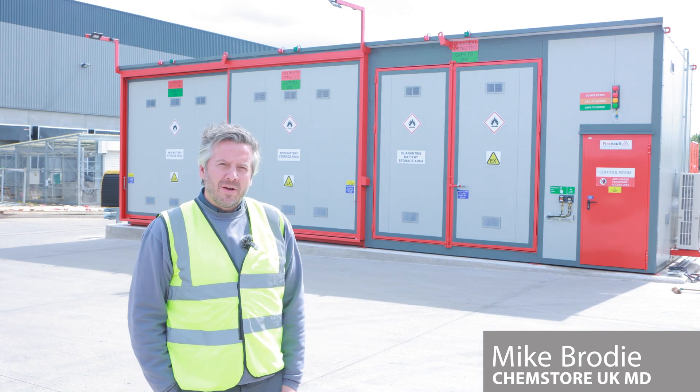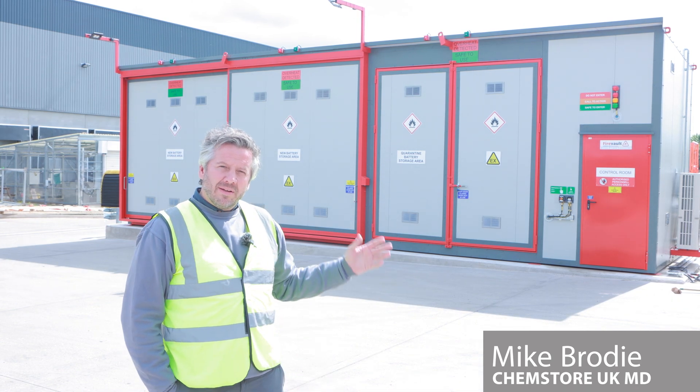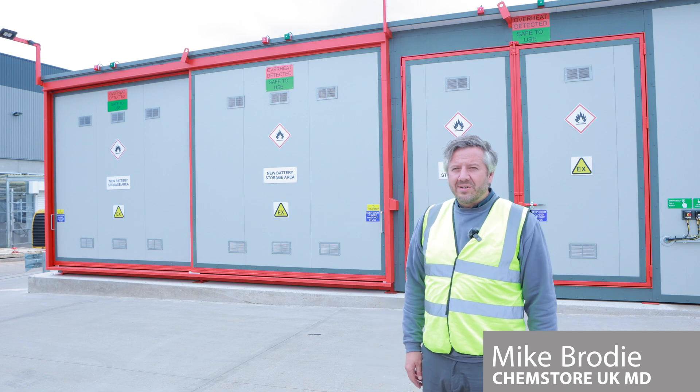Hi, I'm Mike Brody from ChemStore, and today I'd like to show you around our brand new lithium-ion battery storage unit we have here behind me. The store is divided into three main storage sections.